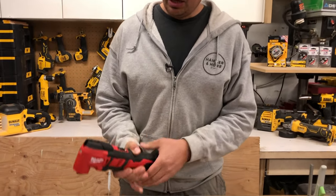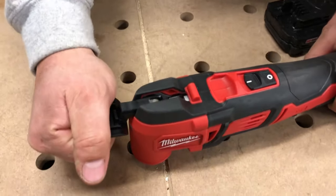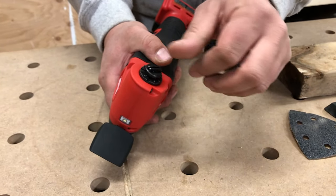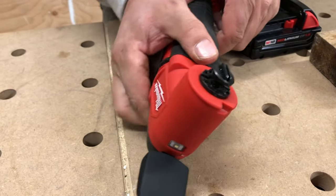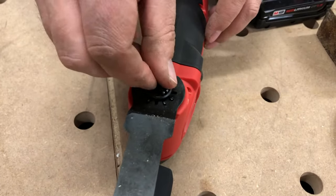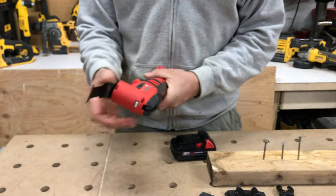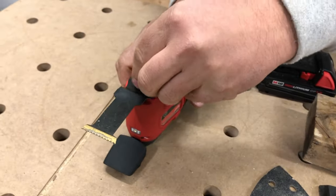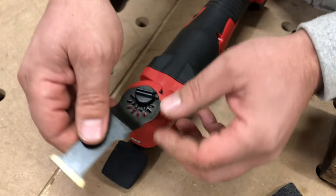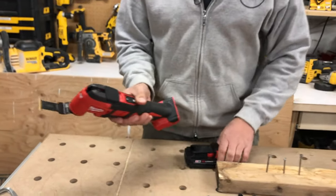To put a blade on this, take the battery out. On the top we've got a lever — push it all the way down and it has a positive click. That releases the tension on the screw so it is tool-less: just undo that, slap in a blade, then screw this down finger tight, and it locks in place. You can turn these blades in multiple directions — this way, that way, all different angles.